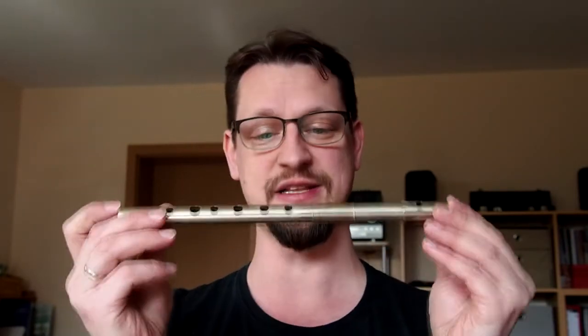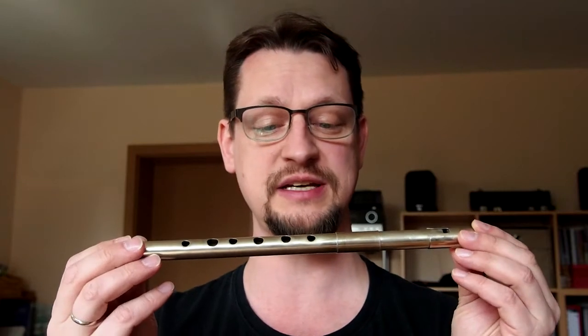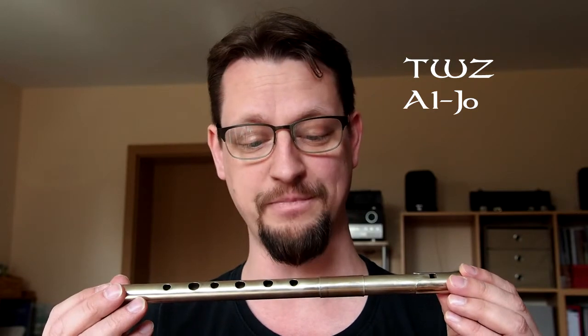Hi there! I thought it's time to make another review of one of my whistles, and as you can see I've got quite a collection of whistles, so there's enough to make a few more videos in the future. The one I want to talk about today is this one — it's made by TWZ, which stands for Tin Whistle Centrum, a German company. In English it would be Tin Whistle Center. It's in D tuning and the model name is Aljo.